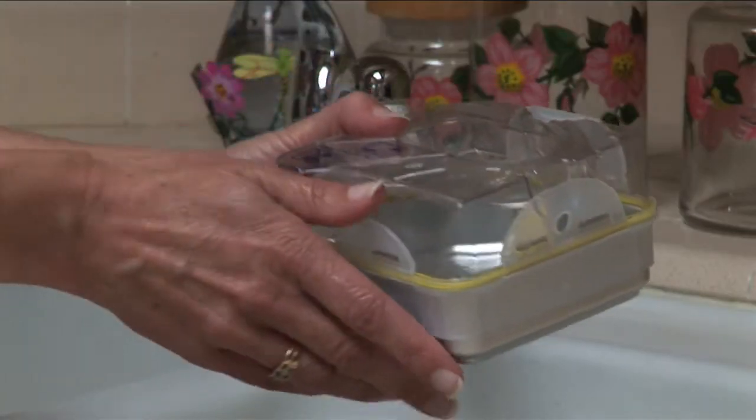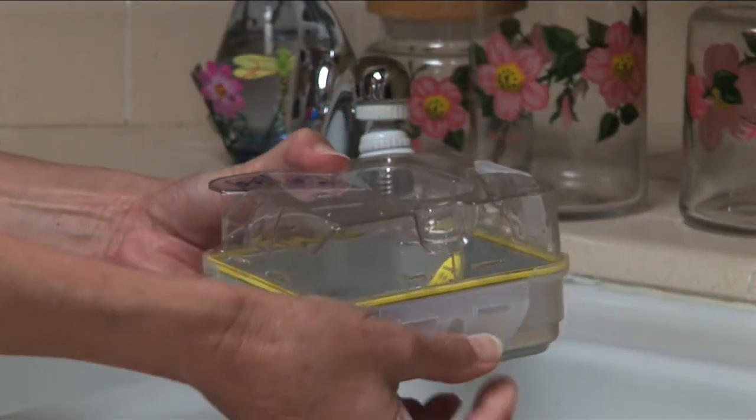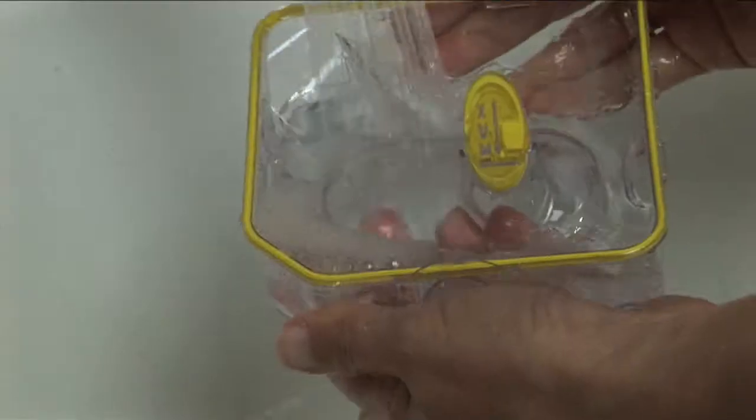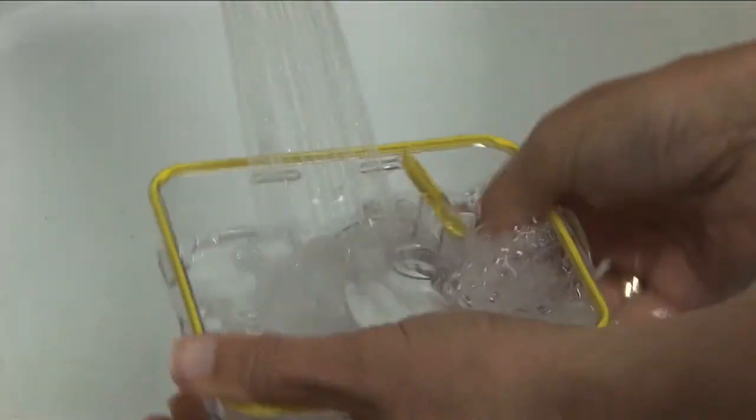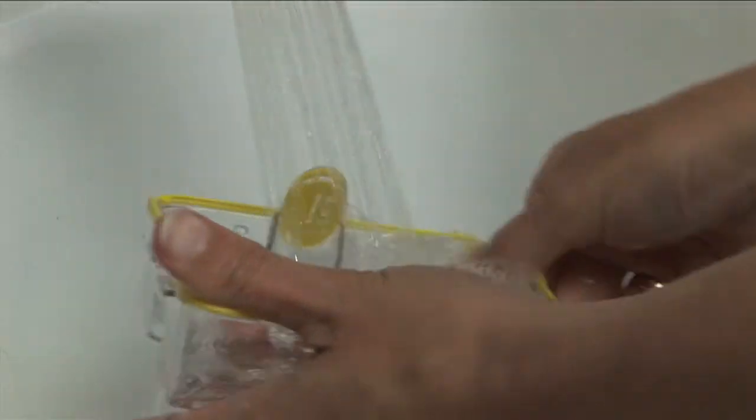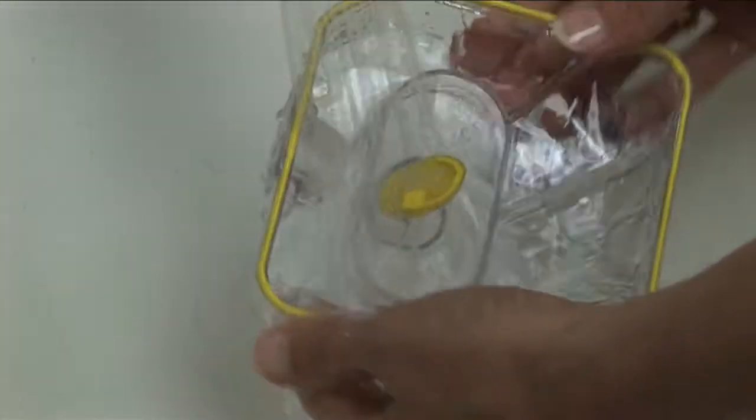If you have a tub with a removable lid, you can remove the lid by releasing the four brackets on each side of the tub. Then you can hand wash the tub in warm soapy water. Be sure to rinse out the tub thoroughly and let it dry before putting it back together.